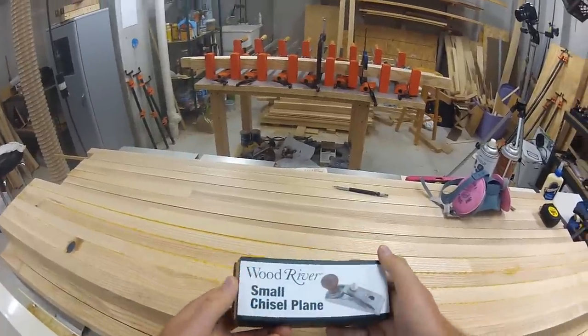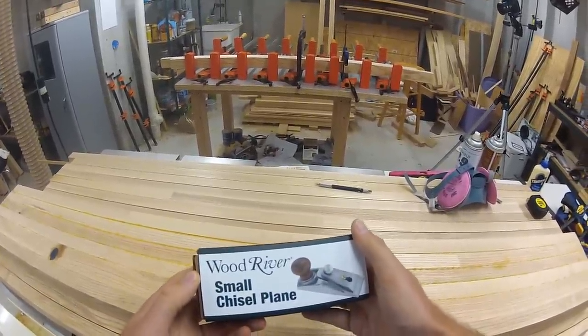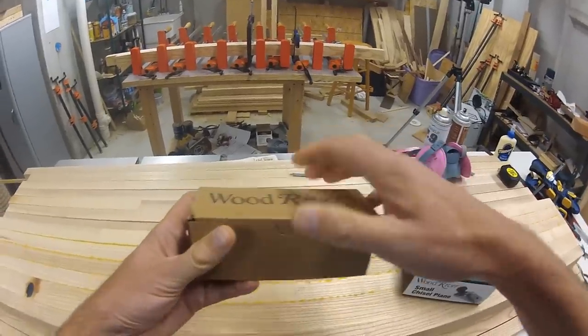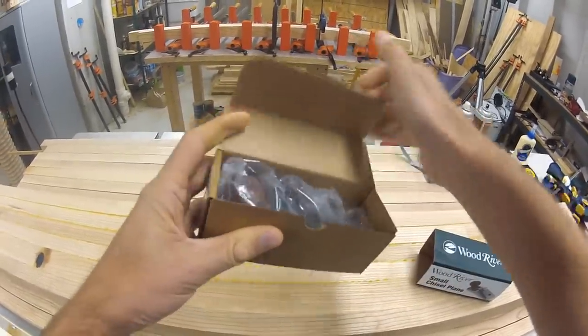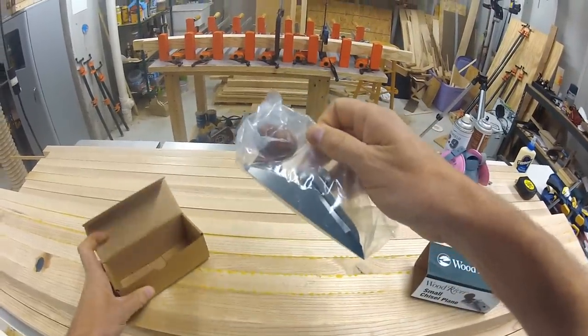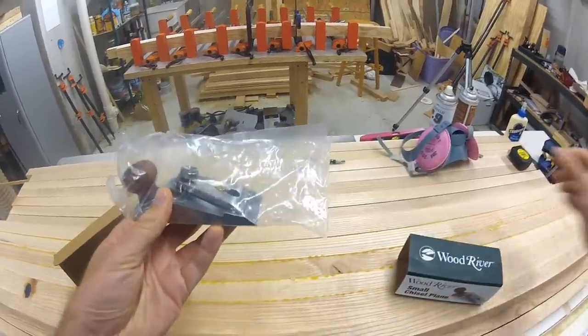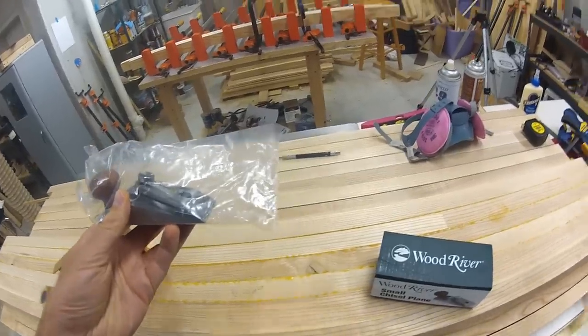If you've got 60 bucks burning a hole in your pocket, or your wife needs another stocking stuffer idea, you can't go wrong with the Wood River Chisel Plane. I bought it to help with glue cleanup that had dried overnight.